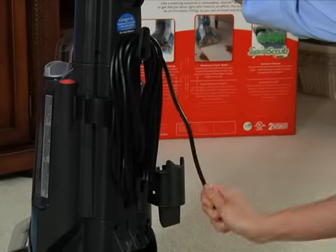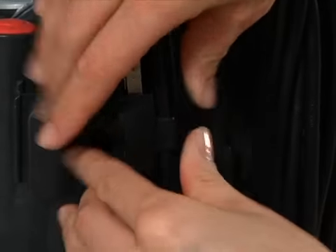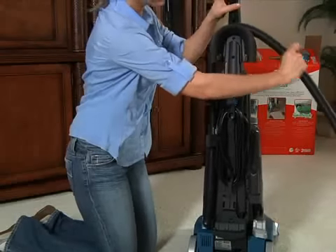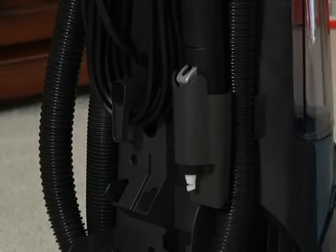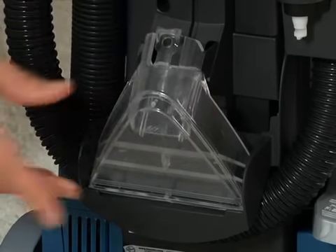To store the power cord, use the cord hooks and attach the plug end to the cord. Loop the hose clockwise around the back of the cleaner using the storage hooks and push the hose end firmly into the holster. Also make sure the tool attachments are stored on the back of the cleaner.